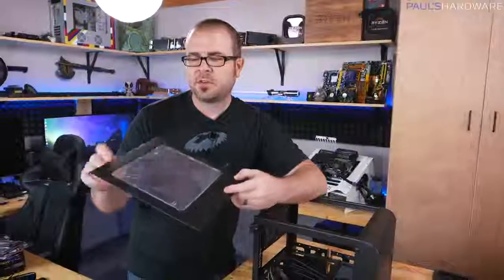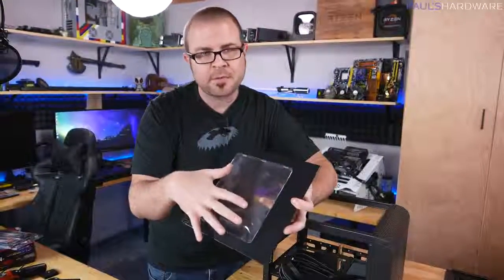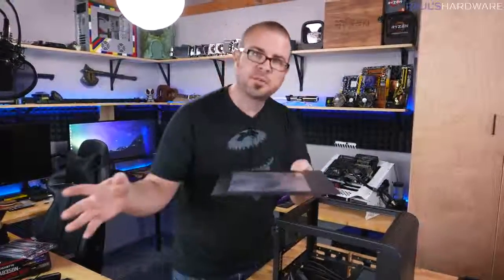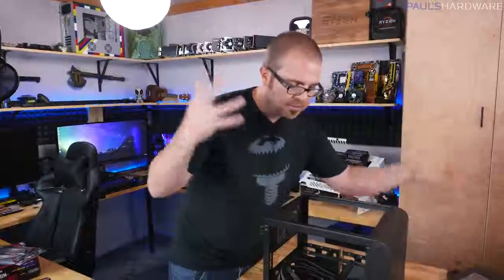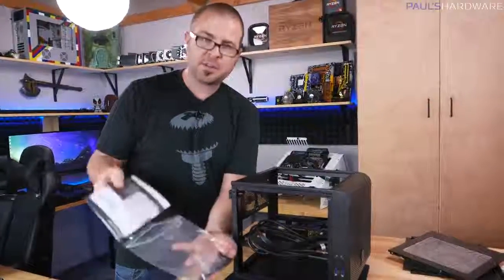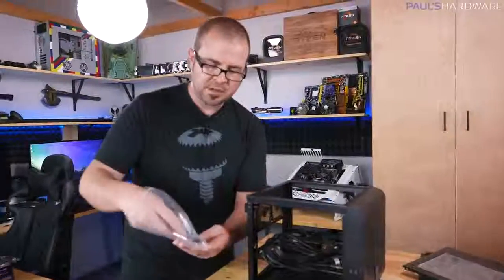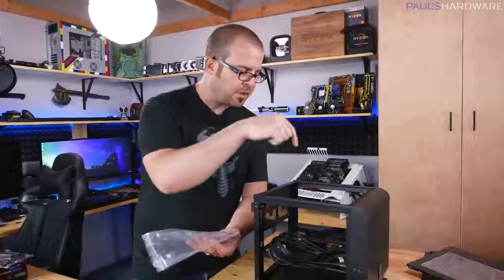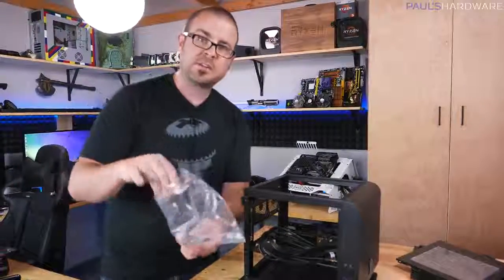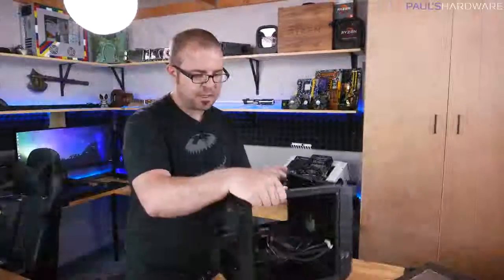If your side panels have clear plexiglass, they'll usually have protective plastic over it — leave that on until the system is all put together and peel it off at the very end. Almost every case comes with a set of accessories: a manual, lots of screws for mounting the motherboard and drives, standoffs for mechanical hard drives, and a set of zip ties for cable management. You'll also have a set of cables that come out — these are your front panel connectors.